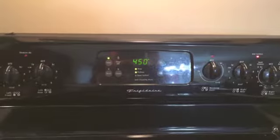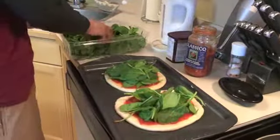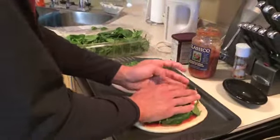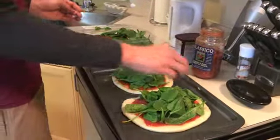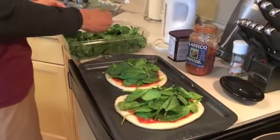Oven is at 450. We'll see how long that takes — I'm guessing 10 to 15 minutes, but the dough is pretty thick. It's from the Italian center, so it'll probably take about 20 minutes. And I'm used to a convection oven, which cooks a lot faster for baking.